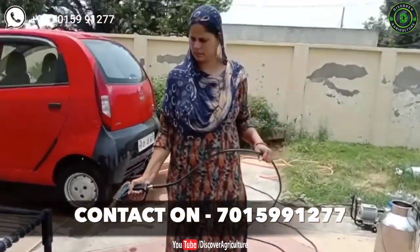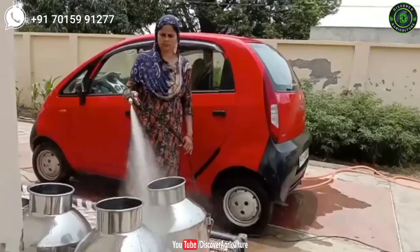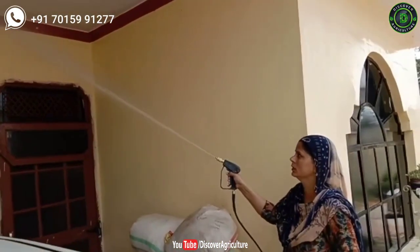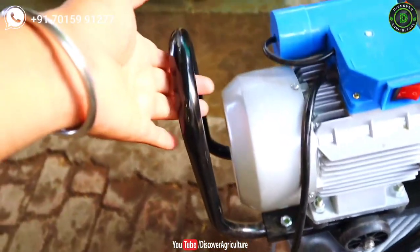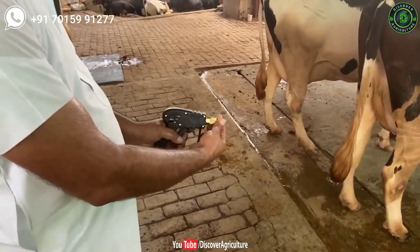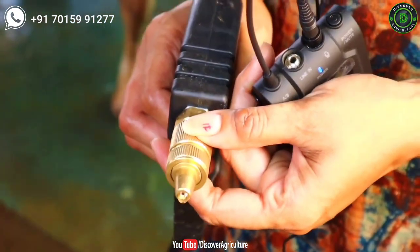Kissin Villa washer is affordable for small farmers and middle class families. It has a meter gauge which shows the pressure. This motor has small wheels, so you can easily carry it wherever you want. You can lift this machine using the handle. Kissin Villa company will provide a strong brass gun. You can adjust the spray mode and pressure by rotating the nozzle of the gun.